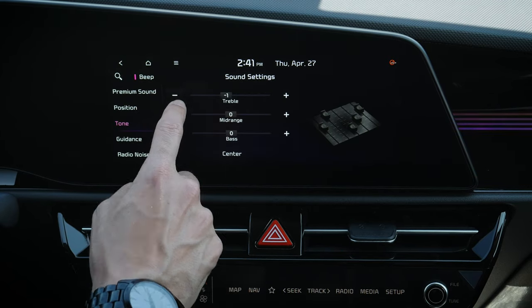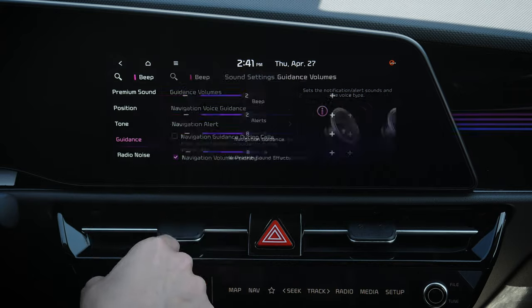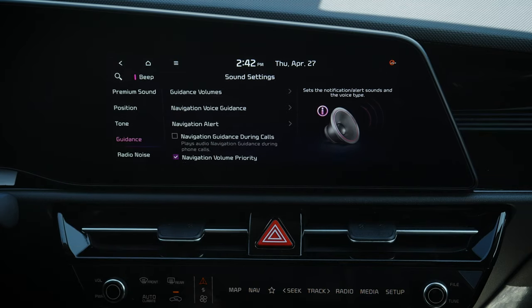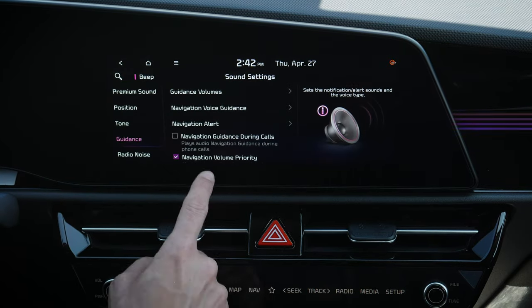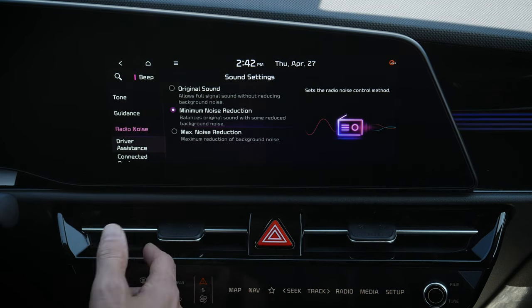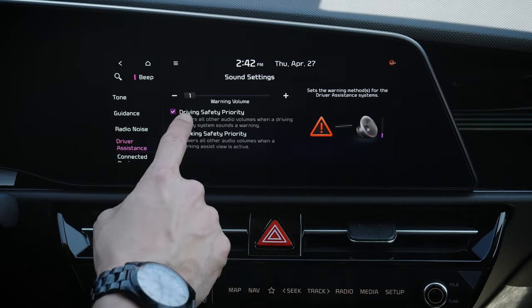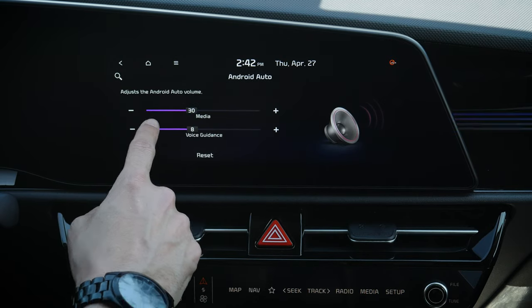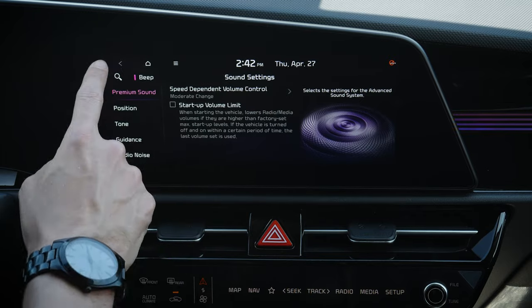Under guidance, we can adjust all different guidance volumes, get rid of beeping, and adjust navigation voice volumes. There are many options available for that. Radio noise reduction is also available — like a background fuzziness reducer. Priority warnings can be toggled on or off. For connected devices — Android Auto and Apple CarPlay — we can set the volume for those as well. One thing I love about Kia is that we can adjust so many different sounds for each individual setting.